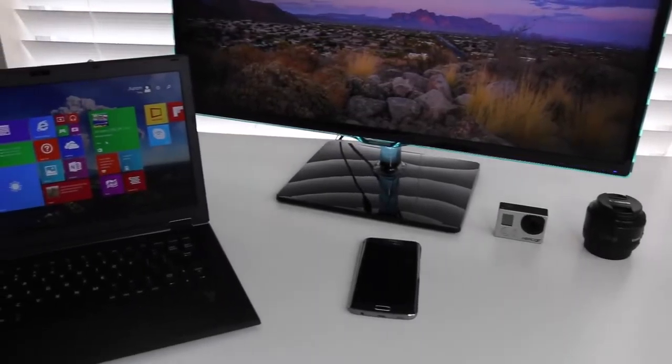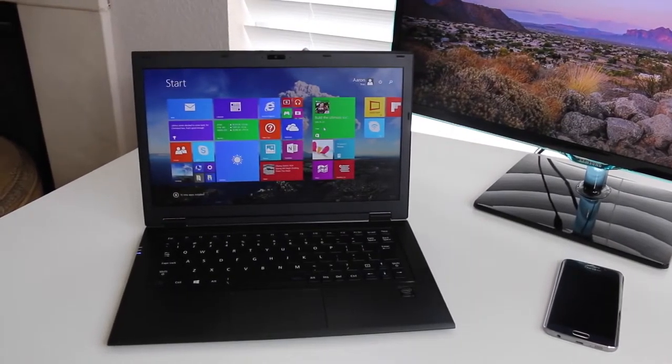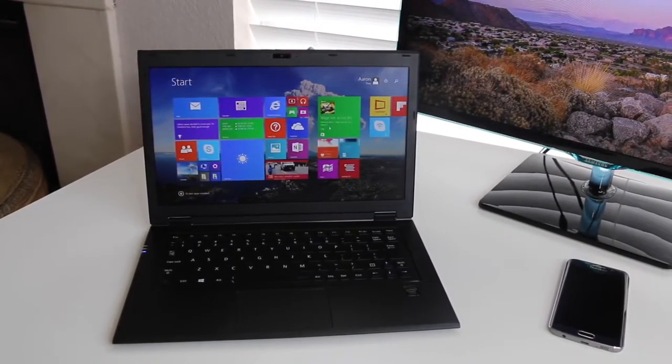What's up guys, Andrew here. Today I'll be reviewing the all-new Lenovo LaVie Z. This is the world's lightest 13.3 inch ultrabook that also happens to feature the latest Broadwell U CPUs, unlike the new MacBook which features a Core M CPU.